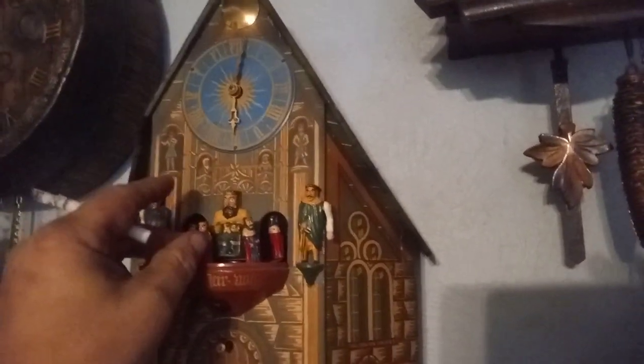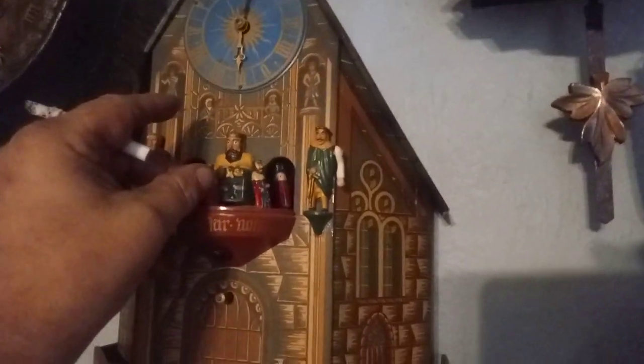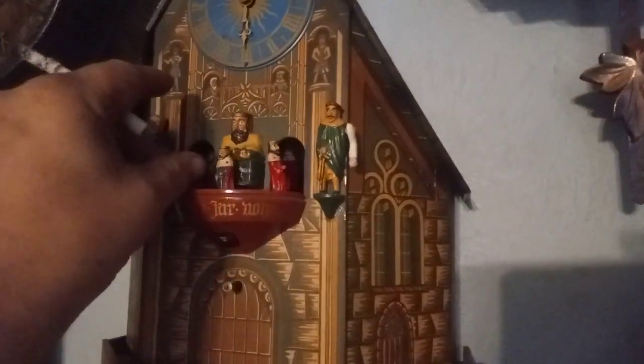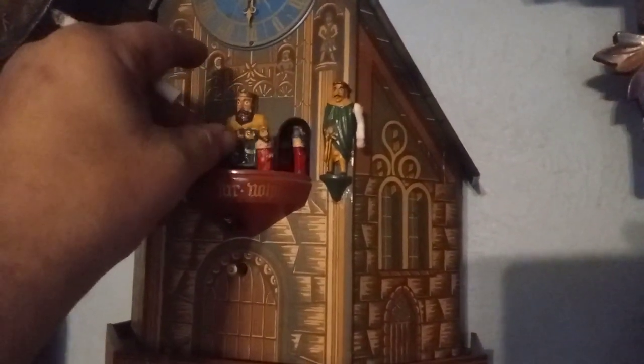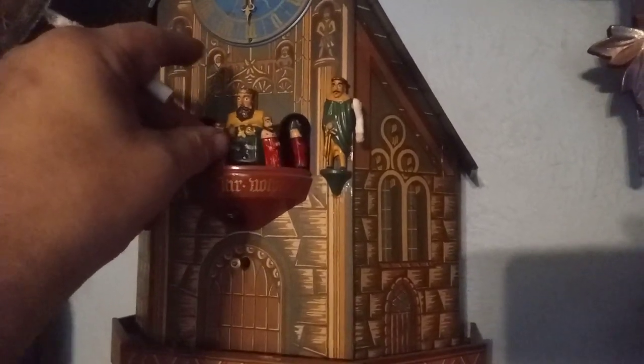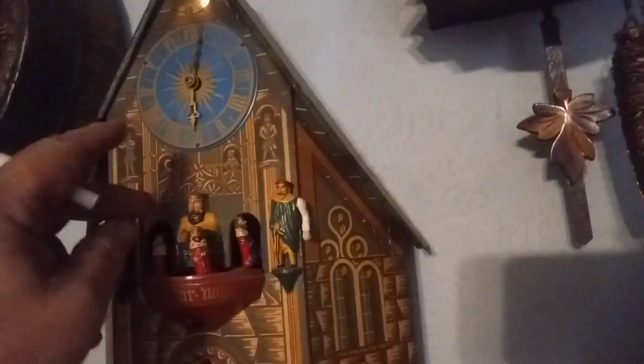The East Meckenbecker takes a special clip to hold the platform down. As you can see, as I rotate this platform, the figures bounce up and down. I'm missing that clip — I'm going to have to make one.